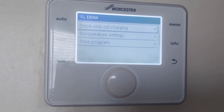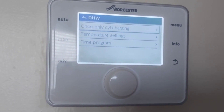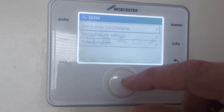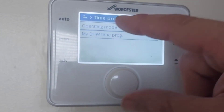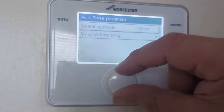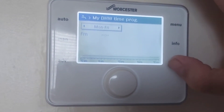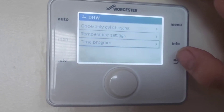For hot water you can set it to heat up once a day, with temperature settings and a program. You can set it to heat up two, three, or four times a day. Go in here, press that, scroll down to time program, then operate and mode for domestic hot water, and set your times. But if it's a combi, just set it to constant — it only makes hot water when you turn the tap on.